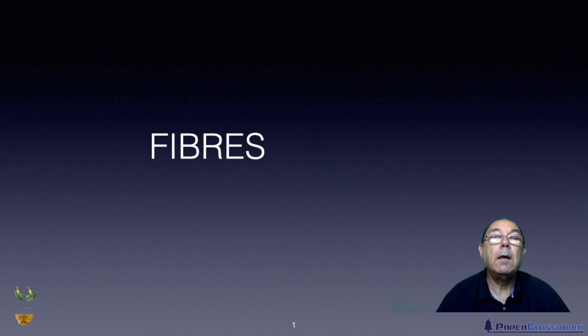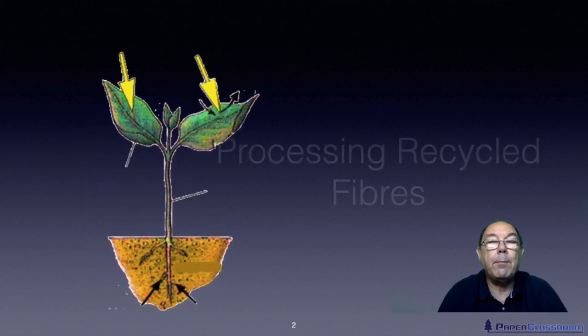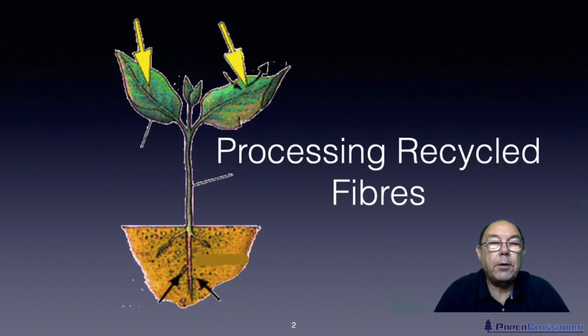Hi, I'm Steve Mann and this is Paper Classroom. Welcome to another tutorial in the fibers unit. In this particular tutorial we're going to talk about processing recycled fibers.